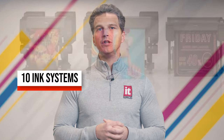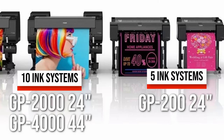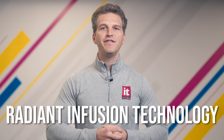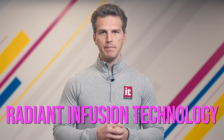During this period, Canon launched a brand new line of printers — their GP series. The GP series first launched in 2021 and includes the 10 color GP200 24 inch and GP400 44 inch, and also the five color GP200 24 inch and GP300 44 inch. These printers all shared Canon's new Radiant Infusion technology that makes use of a fluorescent pink ink to create high impact graphic posters, wall art, and custom pop art with vivid neon colors. So that gives you some history and brings us to 2024 and the Canon Pro and GP series of printers.